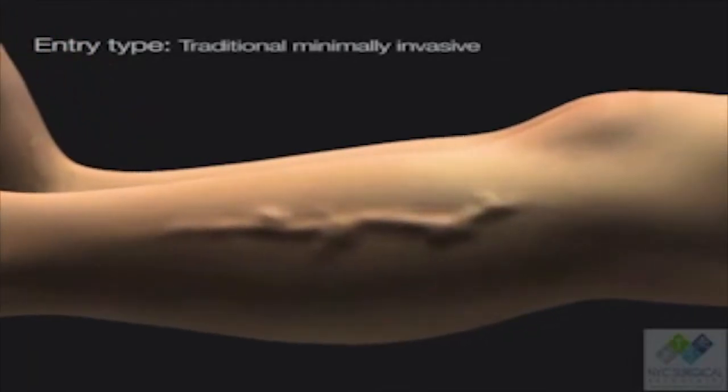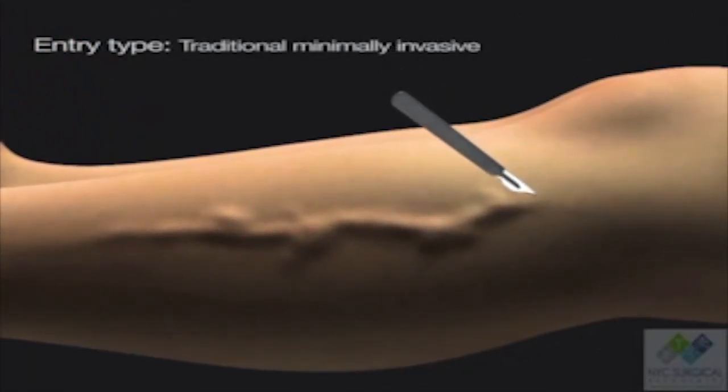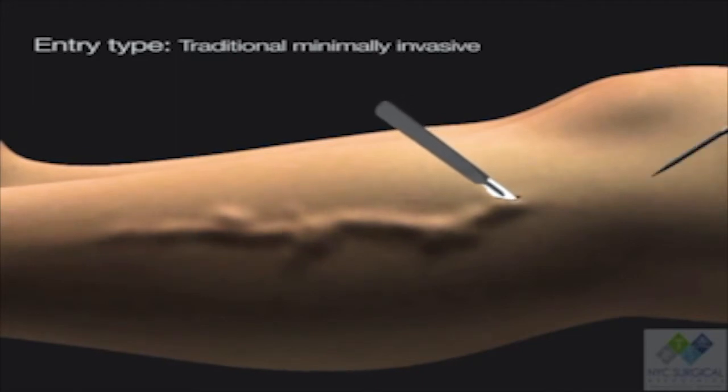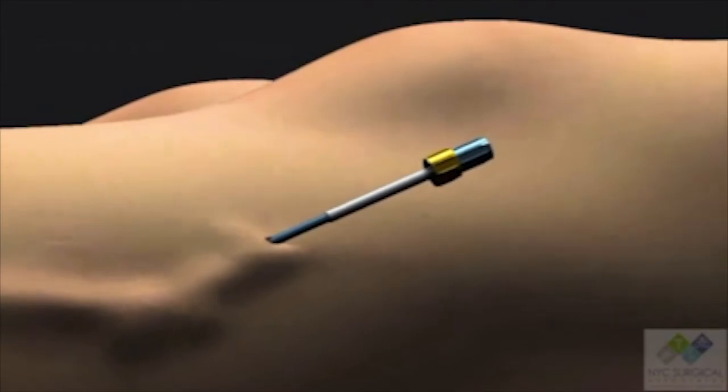Typical varicose vein surgery involves a scalpel incision, then a large needle and sheath to pass a laser catheter into the blood vessel. This can leave small scars, especially on dark skin. When patients have a lot of venous disease and require many small incisions, it can lead to quite a disfiguring result on somebody who wants their legs addressed for a cosmetic reason as well.